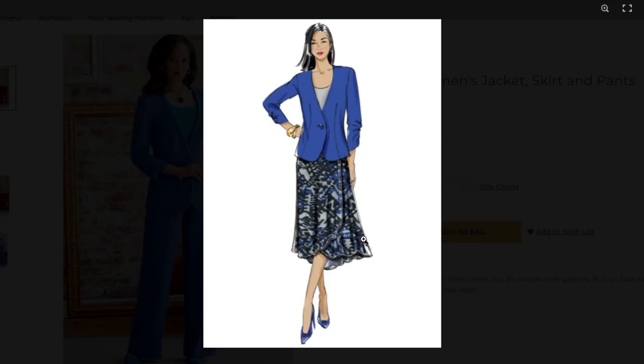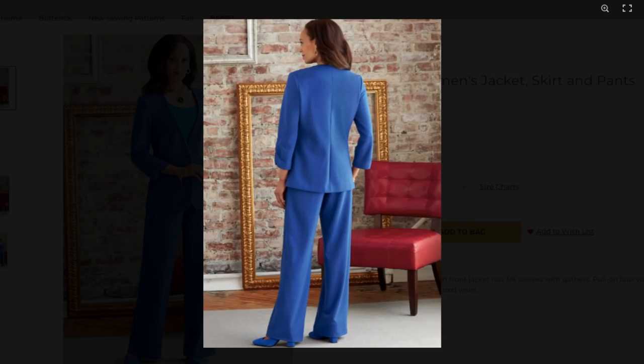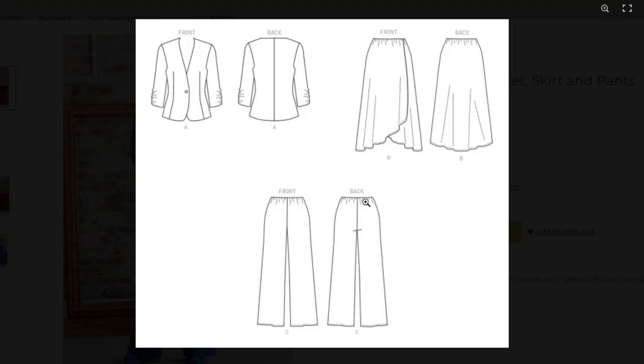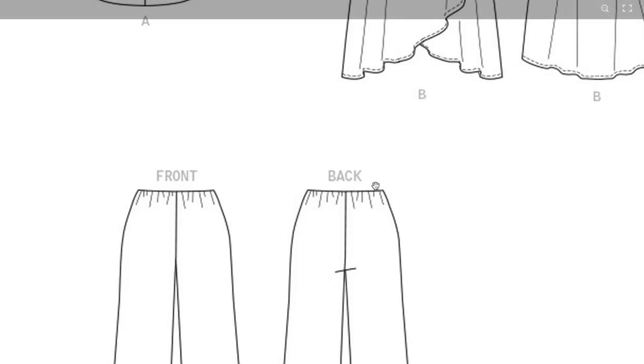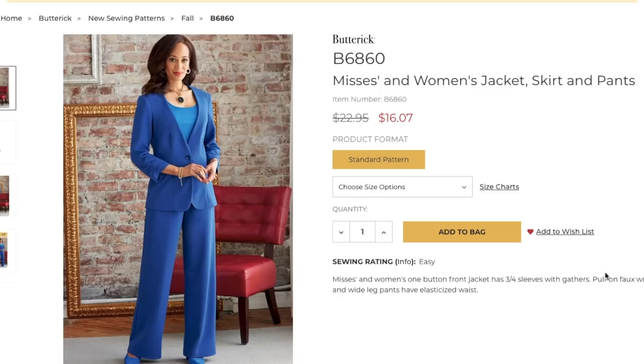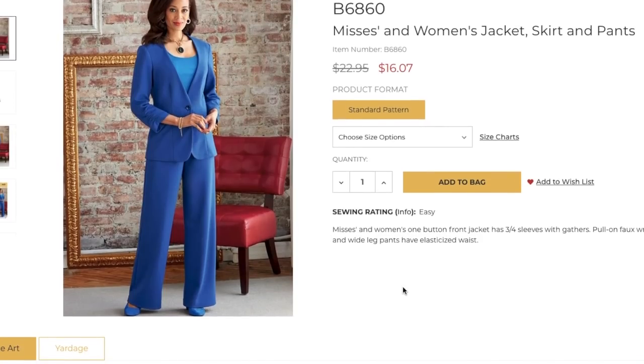Here's the pull-on skirt. When they first said that, I was assuming something a lot more basic — this actually has like a bit of a wrap front, kind of a tulip, which is really nice. The back of the jacket looks a little linebackery through here, a little wide. The jacket itself is also really long — I wish we could elevate and modernize the lengths. The elastic is just sewn into the top of the pant, not a casing, which is interesting.